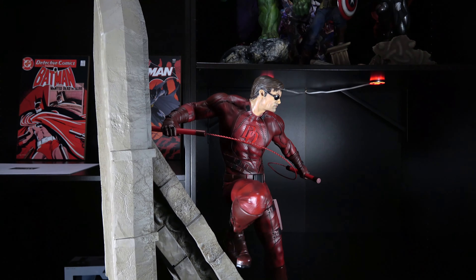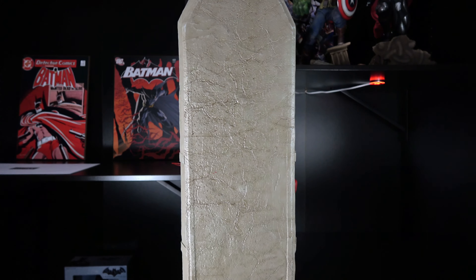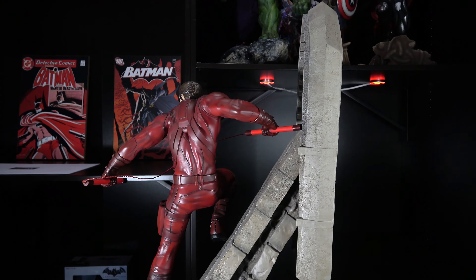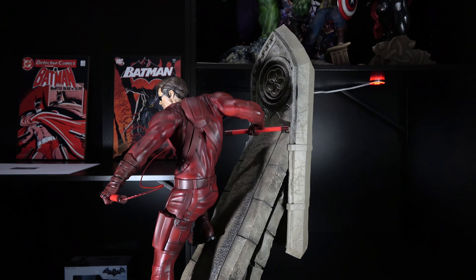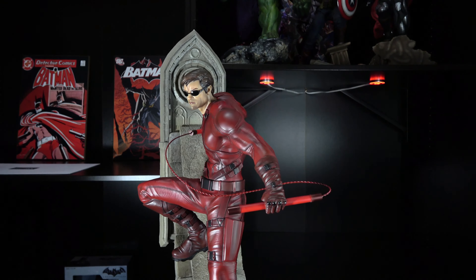Besides, that traditional Daredevil statue has been made by many other companies already. This Daredevil statue is more modern and gritty. While it is XM's own design, I almost expect to see Charlie Cox underneath that mask. The costume has straps and shoulder guards, varies in texture, and sits looser on the body. This is what I would expect Daredevil to be wearing in today's world.